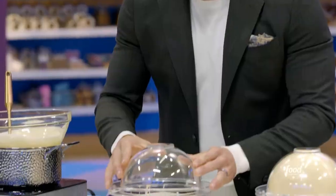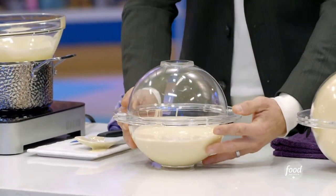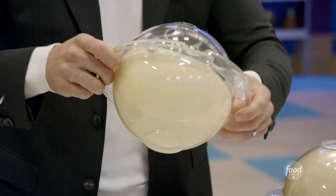We're going to take the top of our mold and line it up just like that. From this point, we're slowly going to rotate the chocolate like this, evenly coating around the mold.